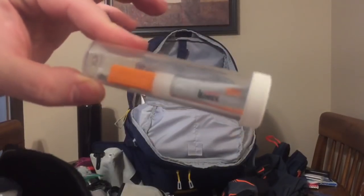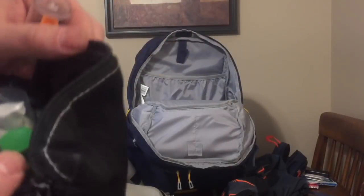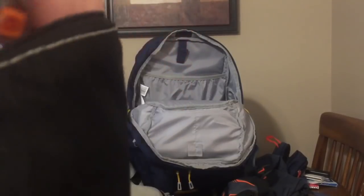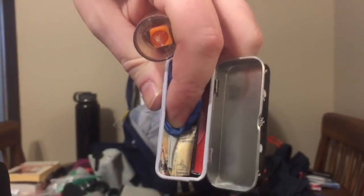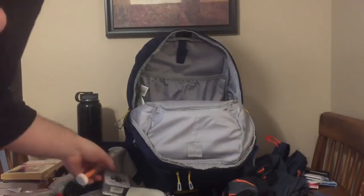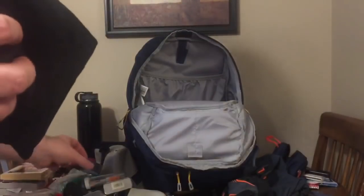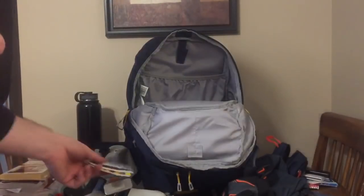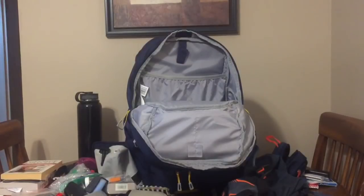This is also my boo-boo kit: crazy glue, more hand sanitizer, band-aids, gloves, and a red sewing kit with pre-threaded needles. More gloves just in case. Tissues plus duct tape equals a cheap band-aid.